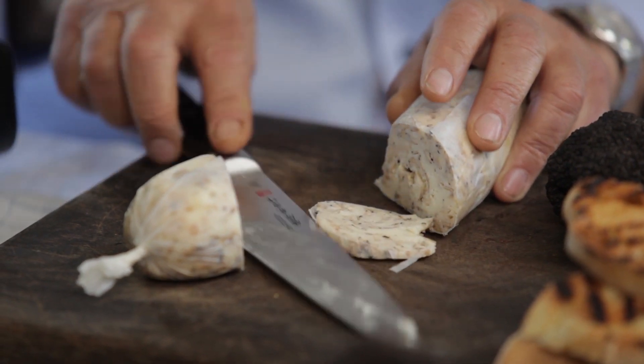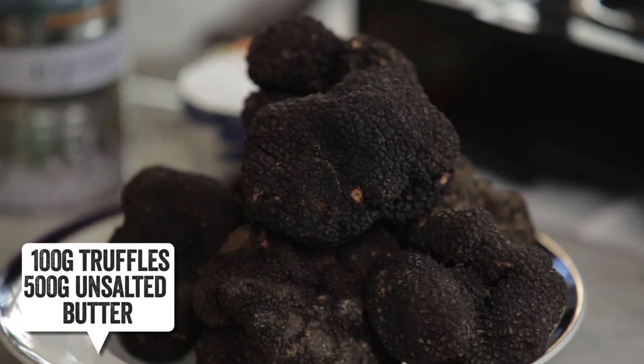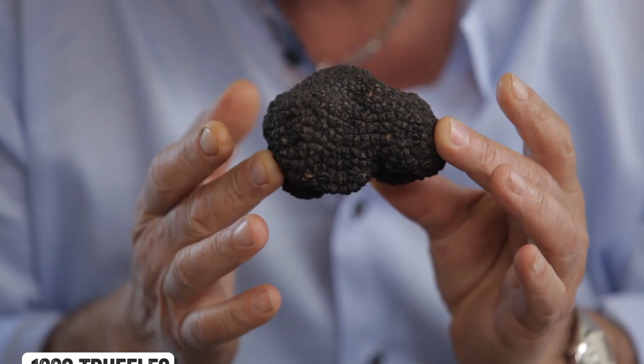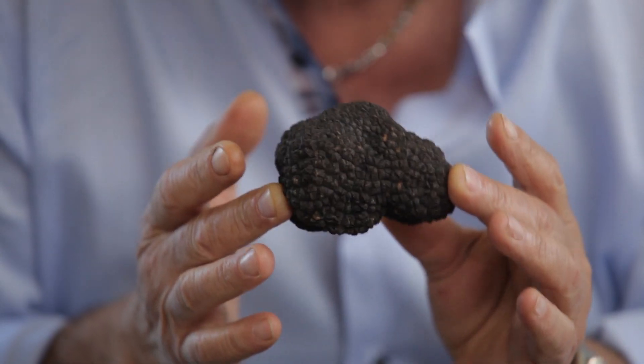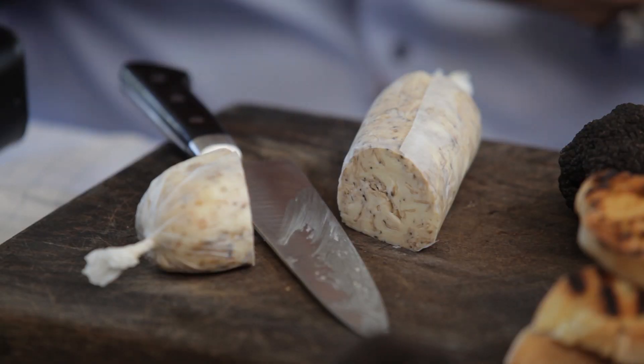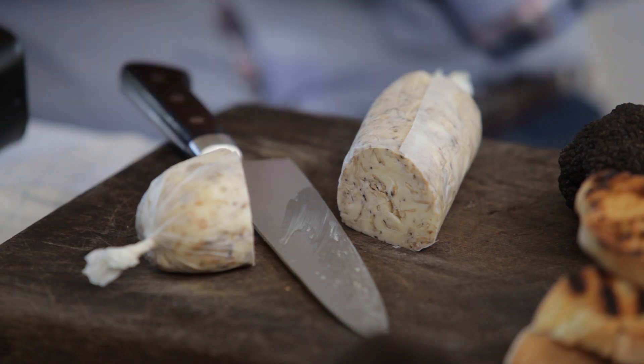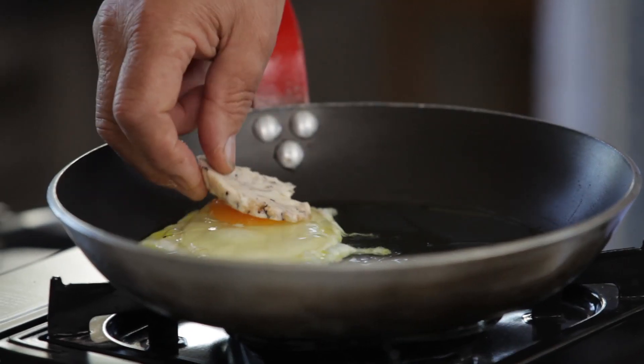Nice slice of truffle butter — I made it myself. One truffle, 500 grams of butter. Use a truffle shaver, mix it all together, put it in parchment paper, roll it up, put it in the fridge. Now I put it on top of the egg.